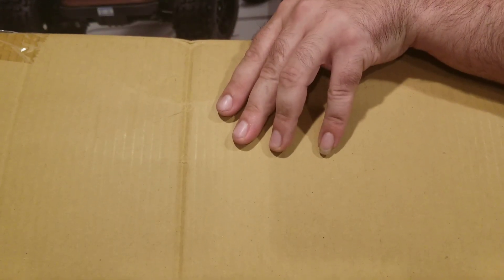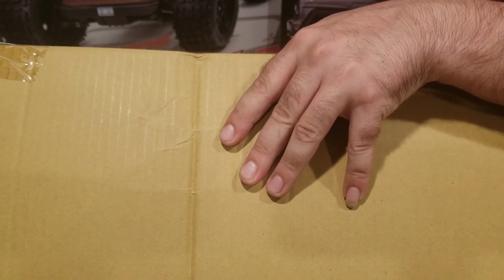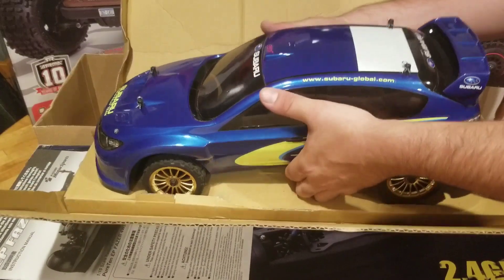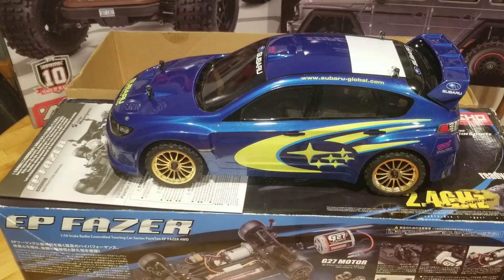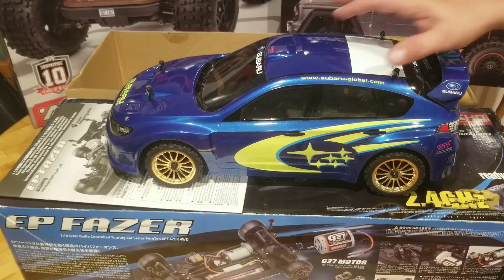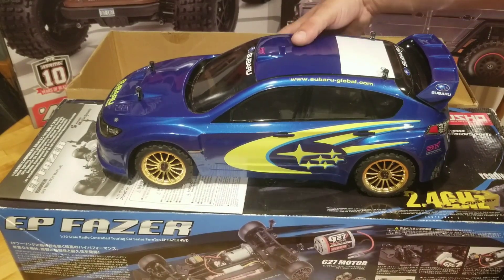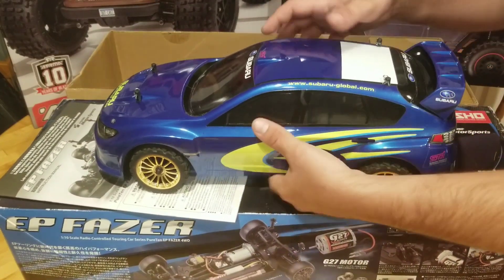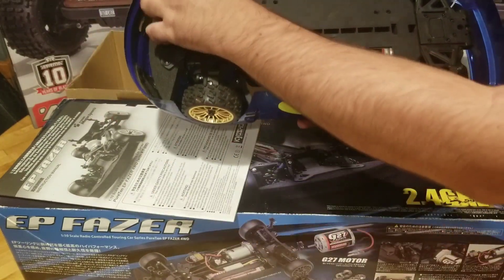We've got zip ties. And there we go. Boom — there she is. She is looking pretty good. The seller was telling the truth — this doesn't look like it was used a whole lot. There's a little bit of dust on the back, but wow. Alright, let's get rid of these zip ties.